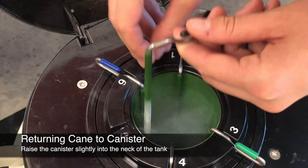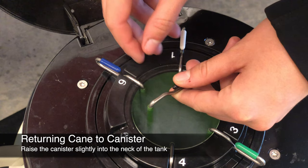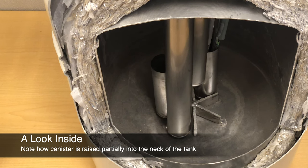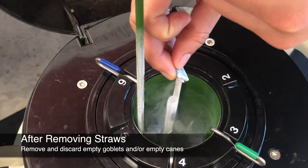After the straws are removed, raise the canister back up slightly, return the cane to the canister, and lower the canister back fully into the tank. In order to avoid losing canes within the tank, make sure the canister is raised partially into the neck of the tank before releasing the cane. The canister and tops of the other canes should not be raised above the frost line.